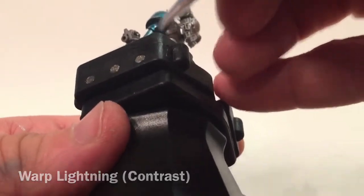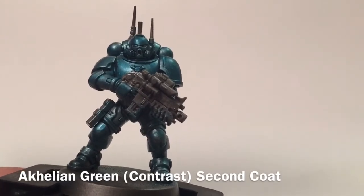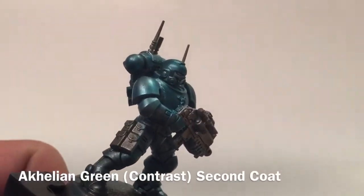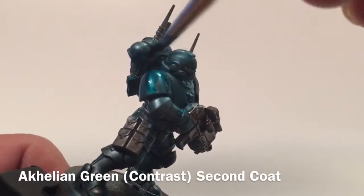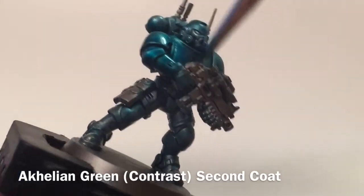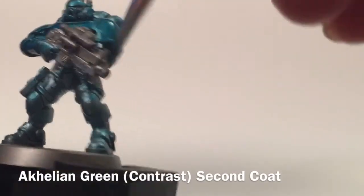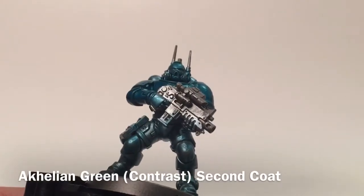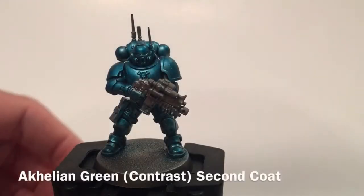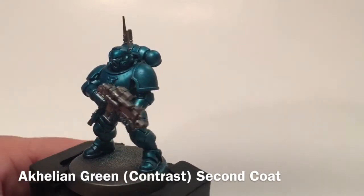Here's our Infiltrator after the first coat of Akhelian Green. Because it's a bit patchy — darker in some areas, lighter in others — we're going to do a complete second coat. That should iron out the little details and get a relatively uniform coat across all of the armor. Now that we've finished with the Akhelian Green, we've got a nice dark uniform coat — still metallically shiny and everything looks pretty good.